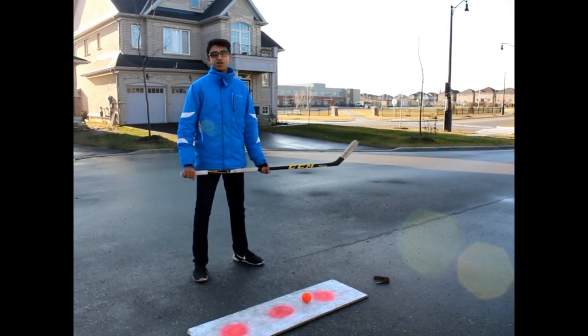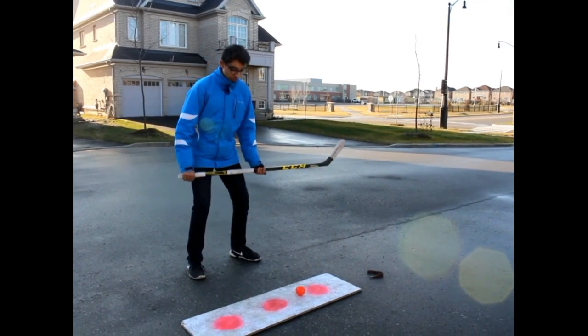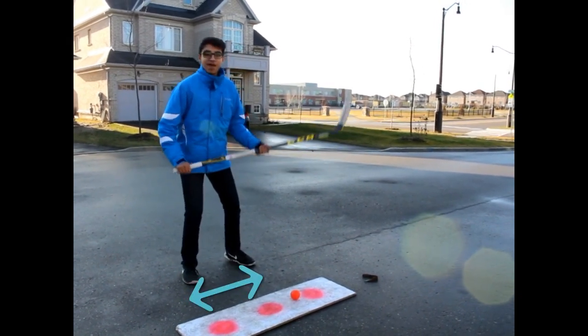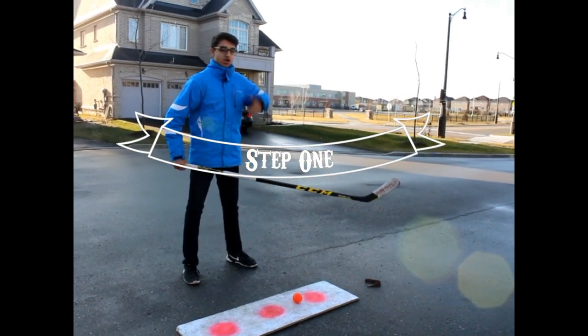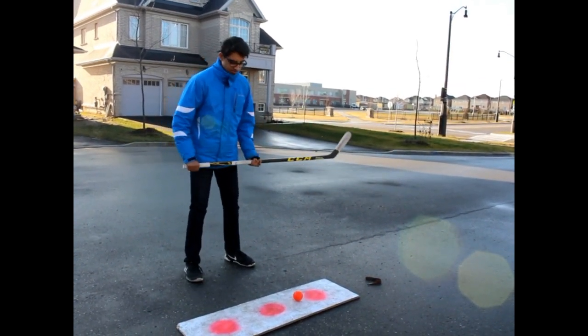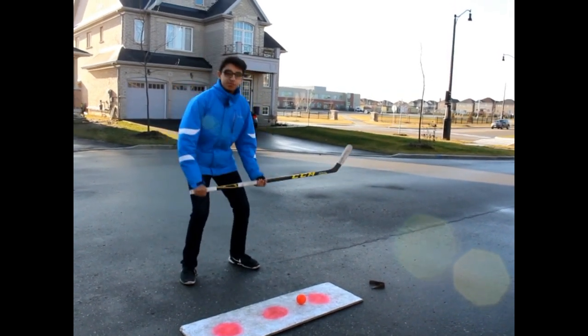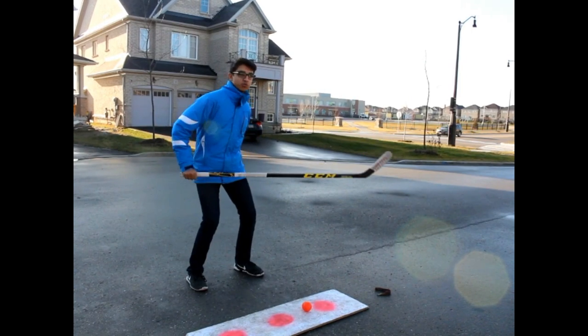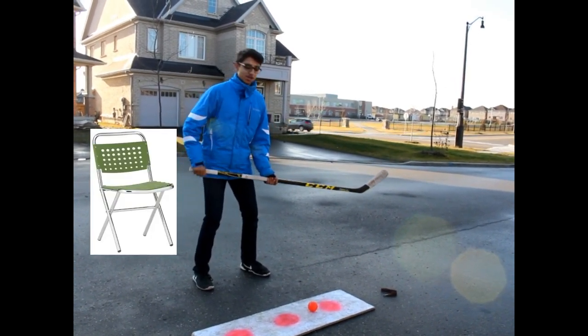Now we're going to work on body positioning. This is how your hockey stance should look. Your feet should be shoulder width apart and your knees should be bent — not too far down, not too straight. Your front foot should be facing the net at a 45 degree angle, and you should be bent enough as if someone were to put a chair right under your butt and you would be able to sit on it.